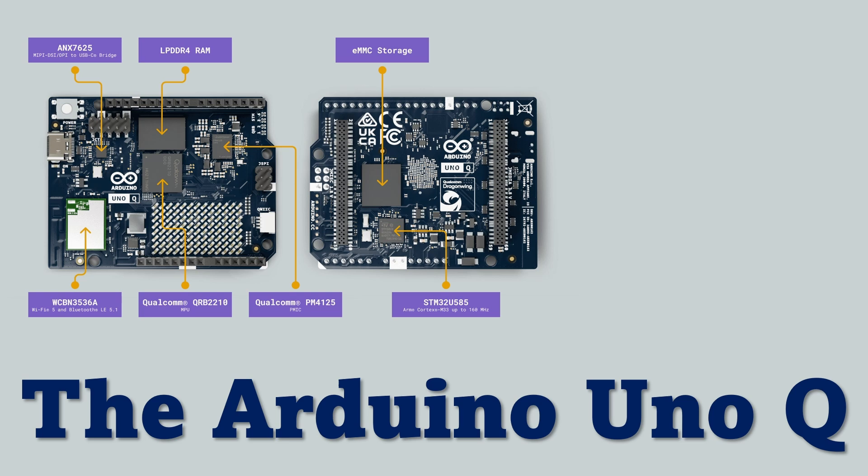For connectivity, the UnoQ includes Wi-Fi 5, Bluetooth 5.1, and USB-C for power and peripherals. It's the first time an Arduino board has brought Linux-class computing and microcontroller control onto a single board. On paper, that sounds professional — but specs alone don't make it industrial.